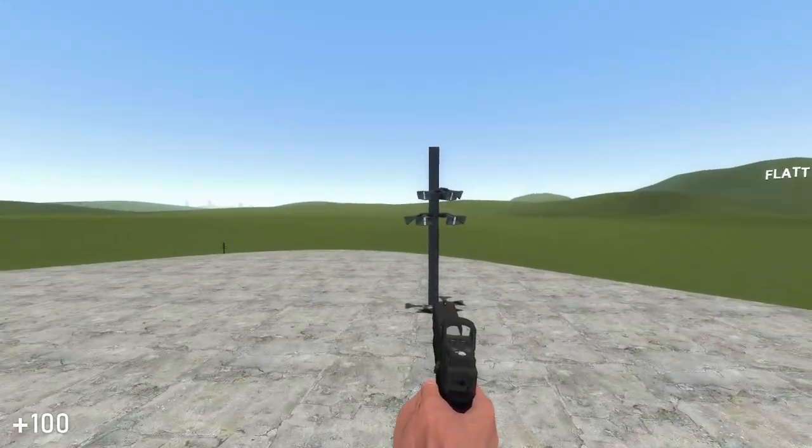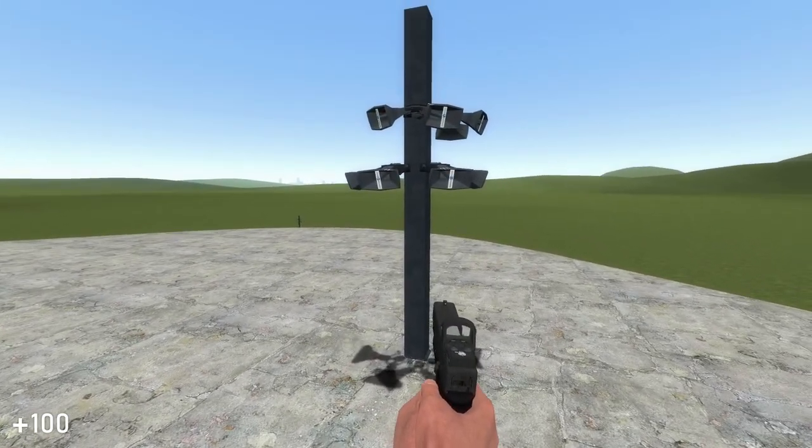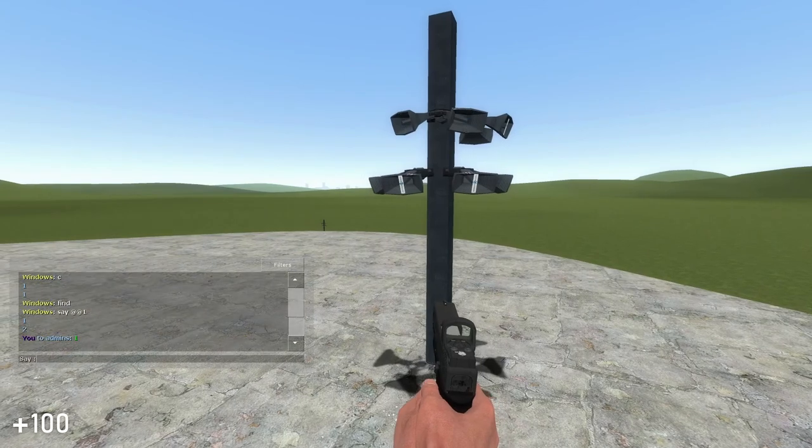To begin the test, all I gotta do is hit a key — say the command 'purge' or basically any command I want to type. So this is what happens.